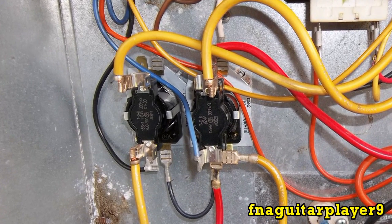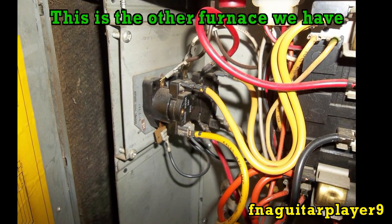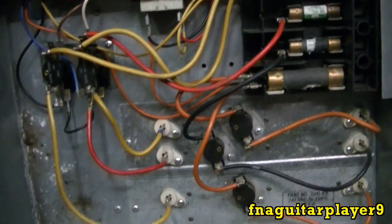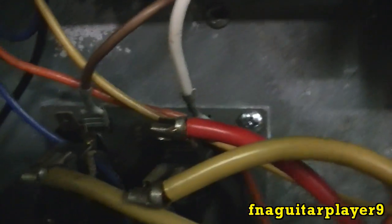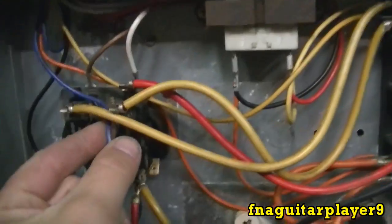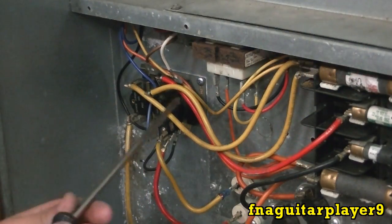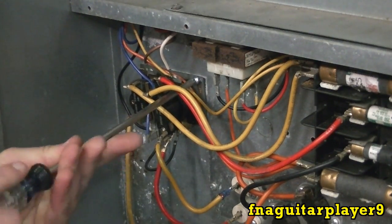Some furnaces will have three of these but they all change out basically the same - just pay attention and take a picture first unless you have a schematic to go by. You've got to pay attention to these brown and white wires on the top - that's what controls and kicks these on and off. This is your ground on the bottom, just a jumper. This blue wire should be what kicks the blower warning off.